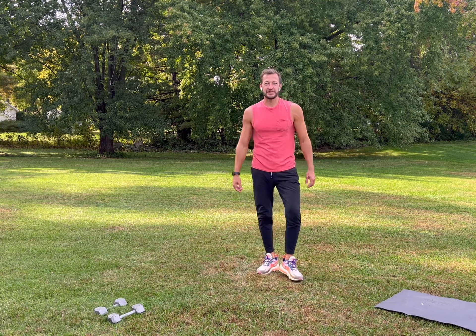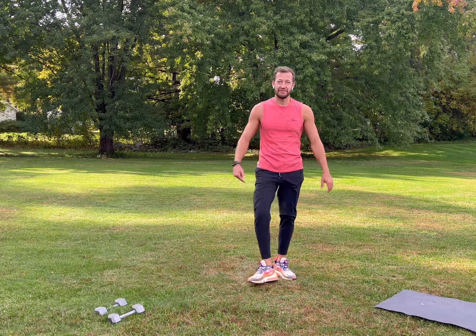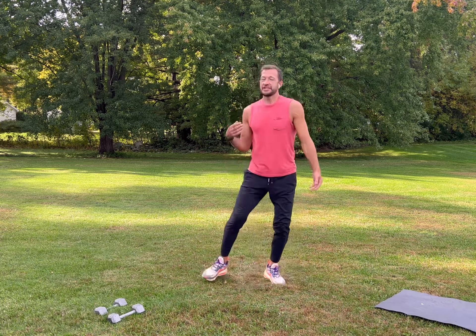Hey everybody, today we're going to go through two sets of full body workouts. The first set will be just bodyweight and the second set will add some weights. As always, focus on your form, focus on your breathing, take breaks if you need to, and most importantly have fun. Let's get started.